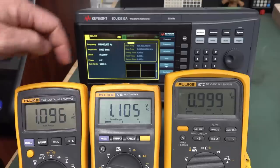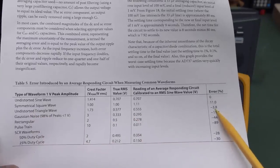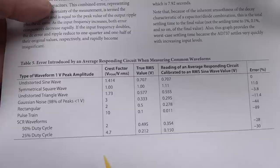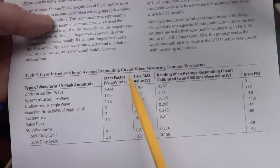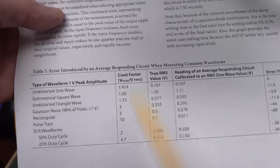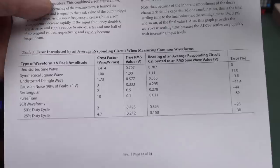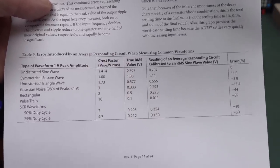Switching sine to square — the true RMS meter stays at 1 volt RMS. Bingo — there's our 11% error on the average responding meter, very close to predicted. For a triangle wave we're looking at minus 3.8% error — yep, that's about negative 3.8%. A lot of people make the mistake of thinking a perfect sine wave has a crest factor of 1. The crest factor is peak divided by RMS — and for a sine wave that's 1.414. Only a square wave actually has a crest factor of 1. A good datasheet for a meter will specify the maximum crest factor for its true RMS measurement chip.